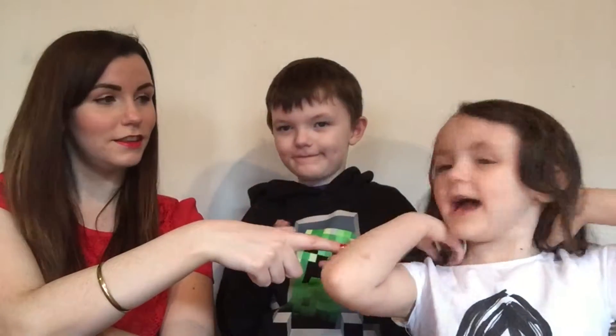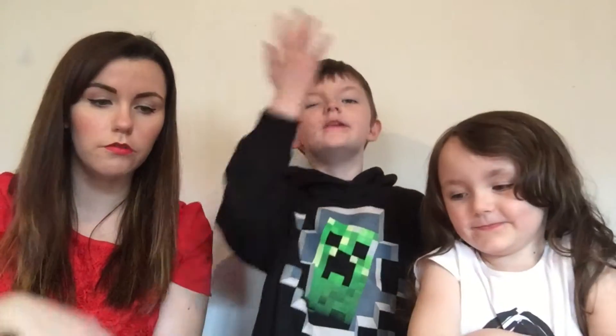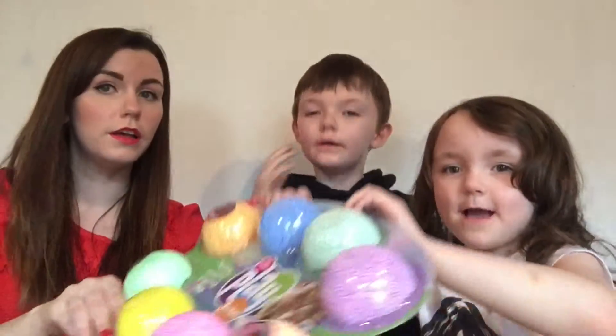Hello everybody, I'm Lauren from bloggermummylauren.co.uk. This is the creeper and me. Right here creeper — I'm Caitlin and I love everyone! And today we are going to be doing a review of Playfoam.